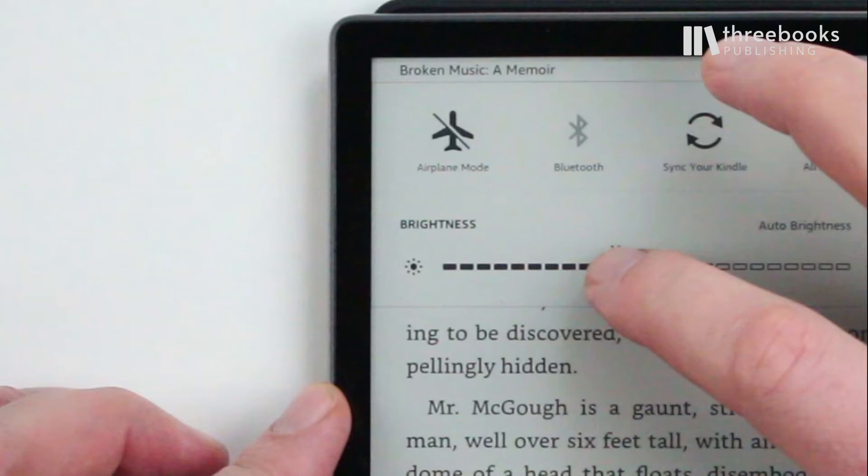Use the airplane mode to turn off Wi-Fi and Bluetooth. If you don't need to download anything or use the browser, then there's no need to have the wireless connections on. This will save a lot of energy. Just note: in case you take turns reading on the Kindle but also on a Kindle app on your smartphone or tablet, you have to remember to turn on Wi-Fi from time to time so your Kindle can automatically synchronize the reading progress to the other device.